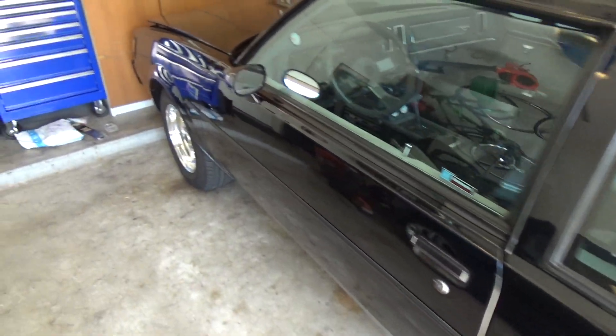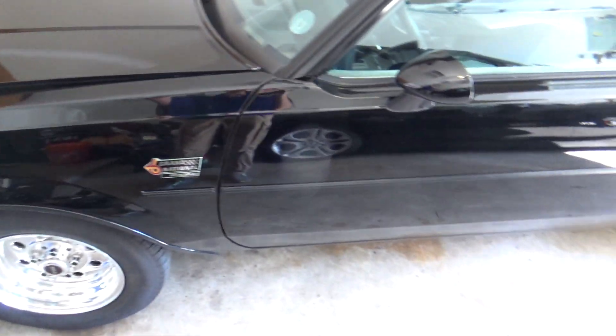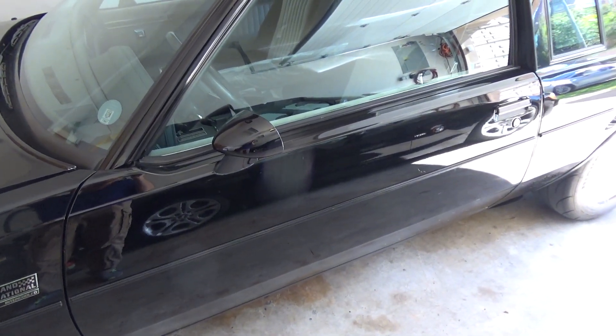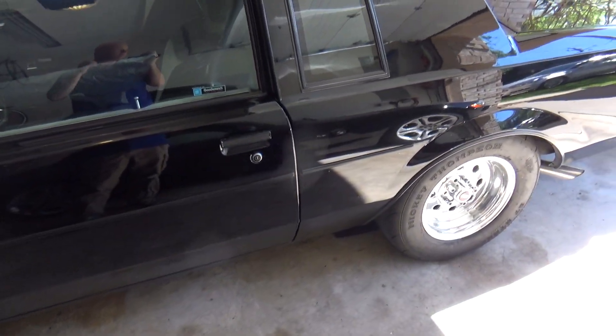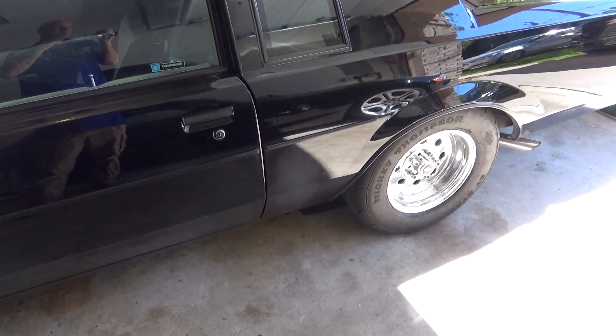I can't think of anything else to do. I was going to do gears, but I don't think I'm going to. It looked like the only gears they made for this 9.5 rear end jumped from 3.73 all the way to 4.10 or 4.11, and I didn't really want to make that big a jump — I'd prefer to stay in a 3.80 or 3.85 somewhere. But that's it on this old girl.